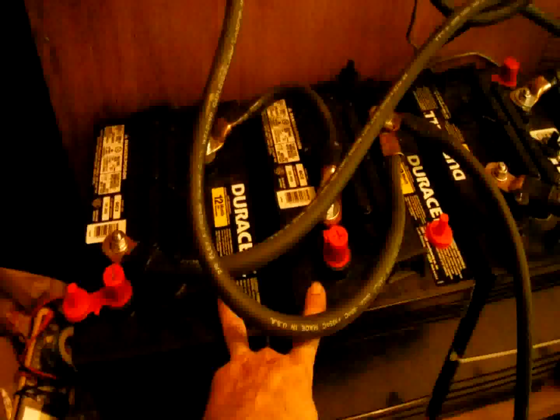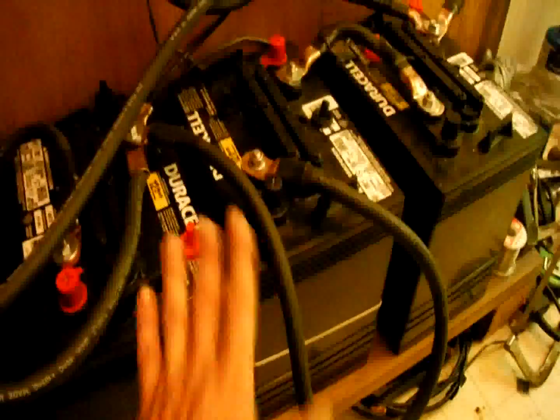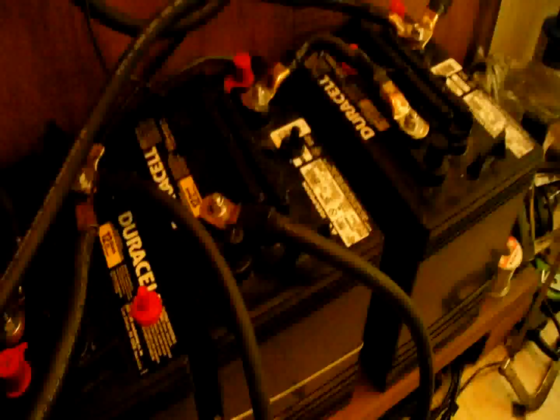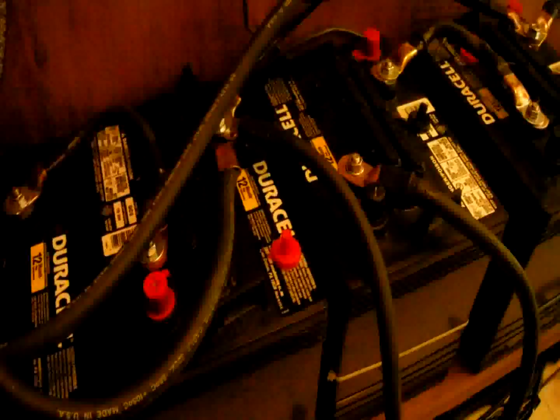I want to do a little update on my solar power project. I took everybody's advice and went ahead and added more batteries. I got the exact same batteries — they could have even been made at the same time because they came from the same store, same shelf, so they should all be identical. I know my wiring looks a little extra, but I need to rearrange the batteries.